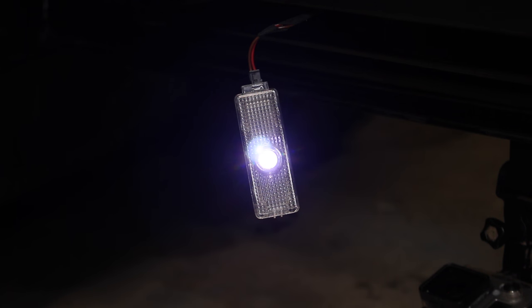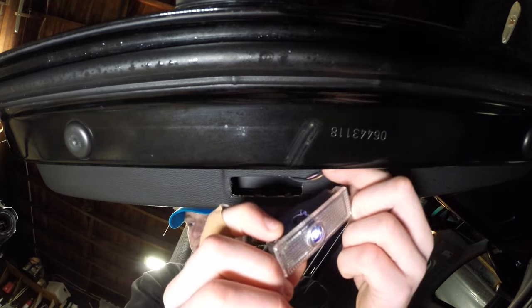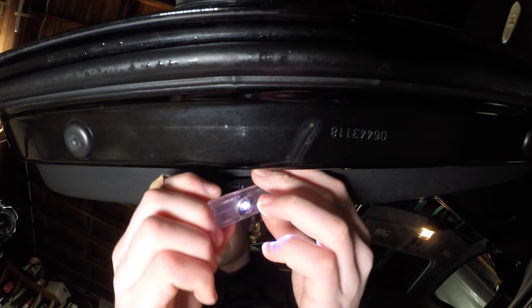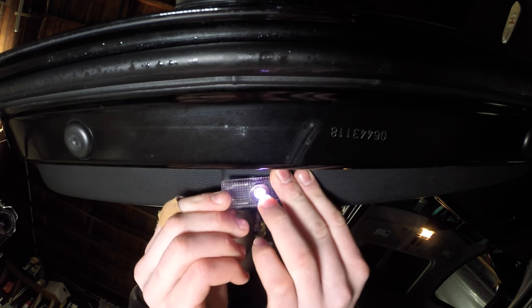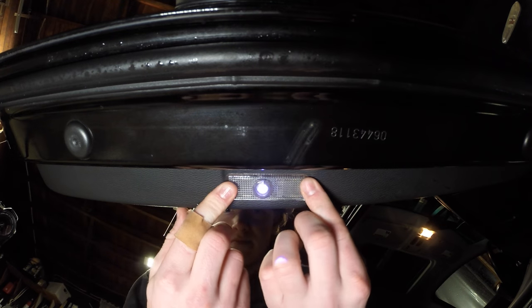Now we're going to pop the light back into place and see how it looks on the ground. We'll just take our light here and push it back into place like so. The projector light is now installed. However, my shop lights are really bright so you can't really see it that well — I'm going to go ahead and shut off the lights so we can see what it looks like when it's actually nighttime.